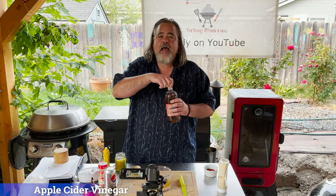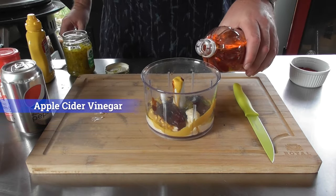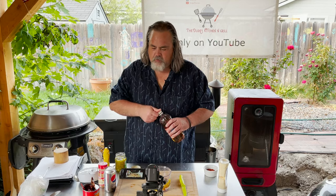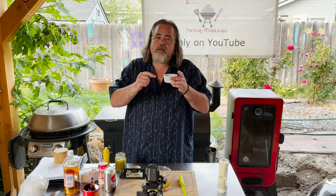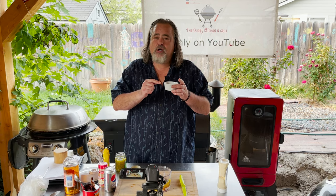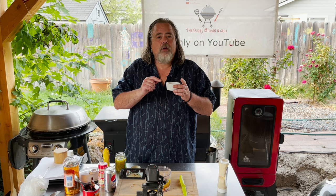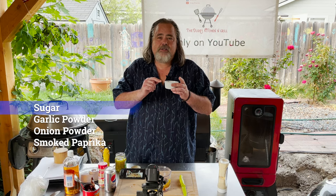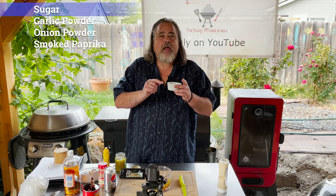Got about a teaspoon and a half of apple cider vinegar. In this container is two teaspoons of sugar, half teaspoon of garlic powder, one teaspoon of onion powder, and one teaspoon of smoked paprika.